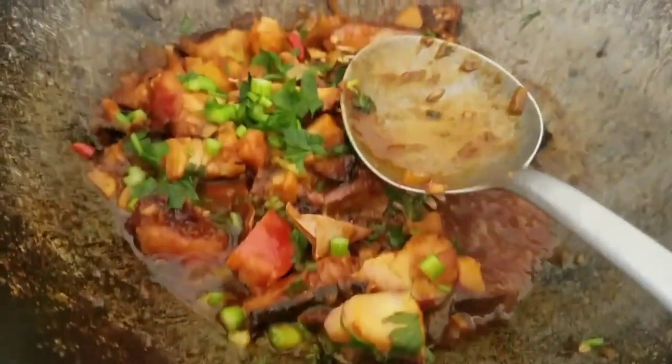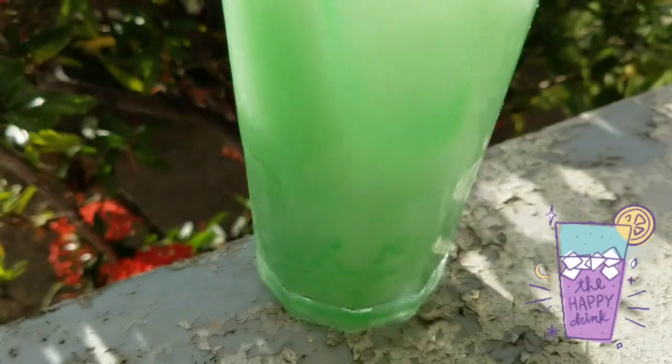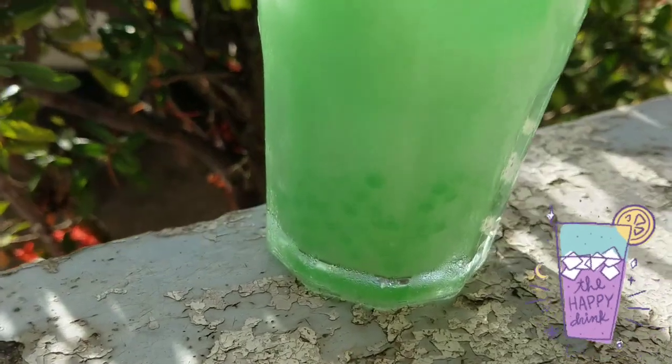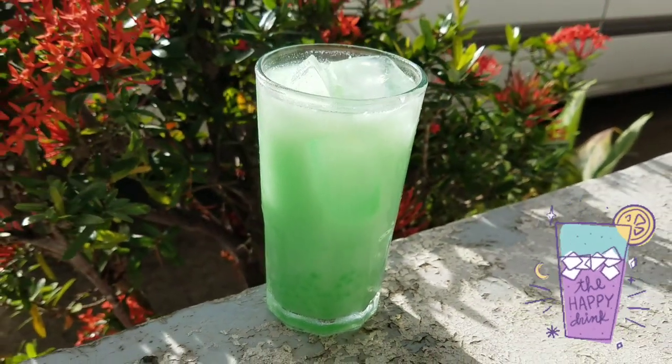Thank you for watching and cooking with me. This is the Pandan Doubt from Rafiq, in a glass with ice. Heerlijk, heerlijk. It is really heerlijk.